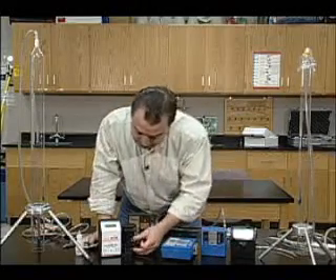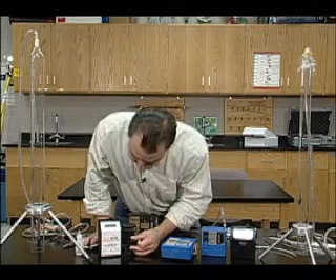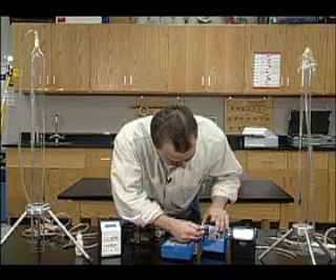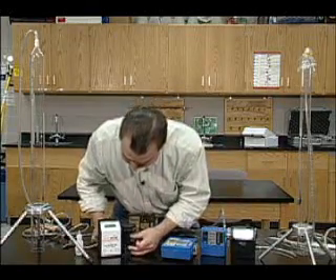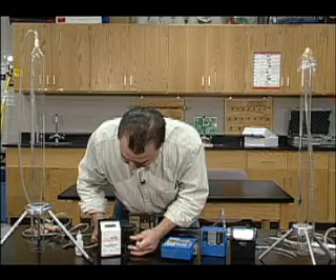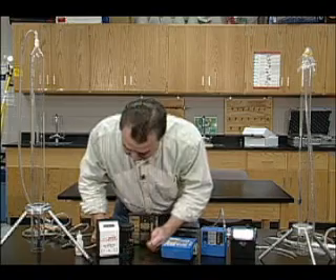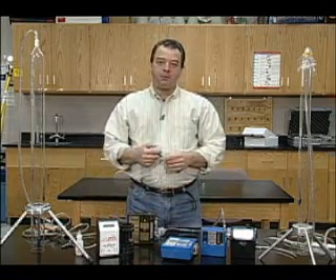As you can see, this can be time consuming. At 2.053 — that's pretty close. At 2.1, one more little adjustment. At 2.078 — I think we're pretty close. And that's how you calibrate a sampling pump.